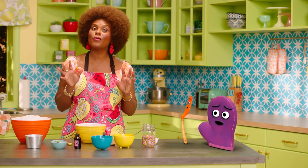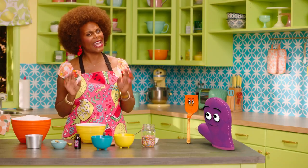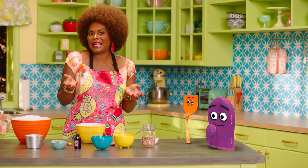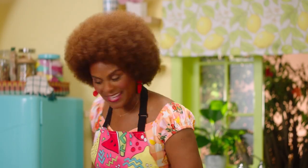I'm excited because today we are making snow ice cream. You know, ice cream is such a tasty treat. And it's not just great for summertime — it can also be great in the winter. Can we get into it now? Yes, we can, Starla.